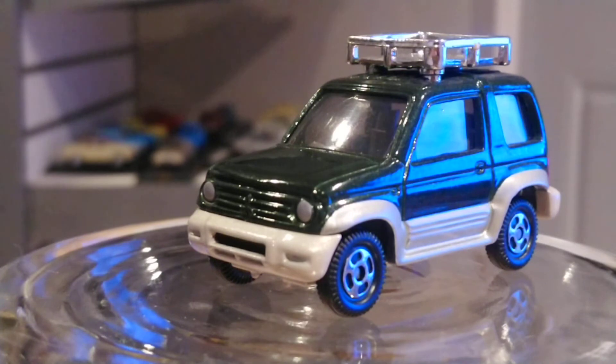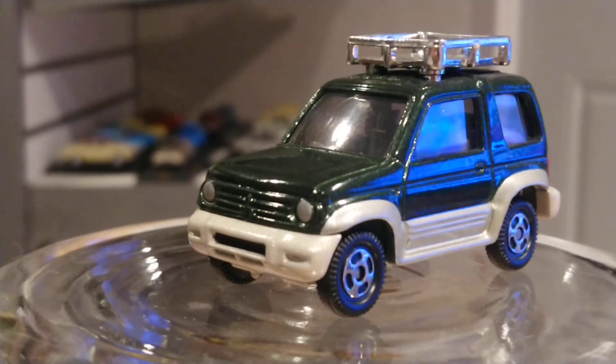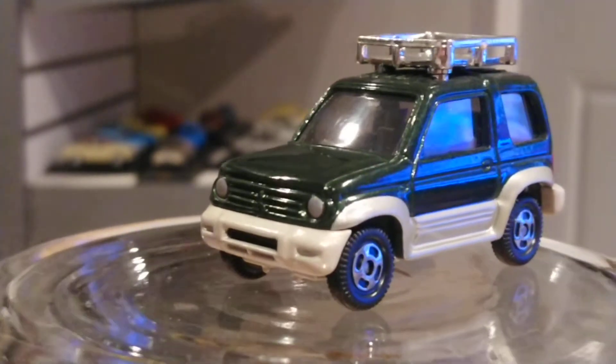This is a mini SUV. They're not very well known in America — we haven't seen one since the Suzuki Samurai, the Suzuki Vitara, or the Chevrolet Tracker, which was essentially a Suzuki Vitara with a Chevrolet badge. But this is a nice looking toy — let's get back to it right here.